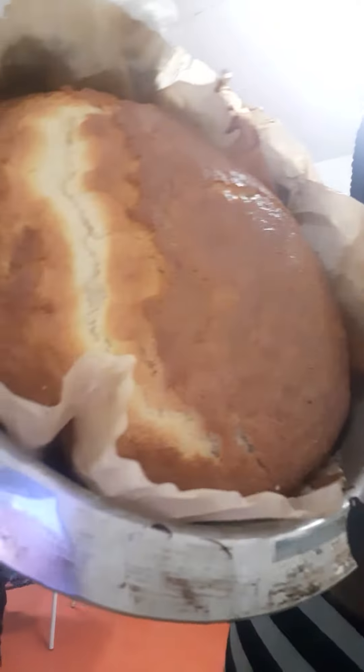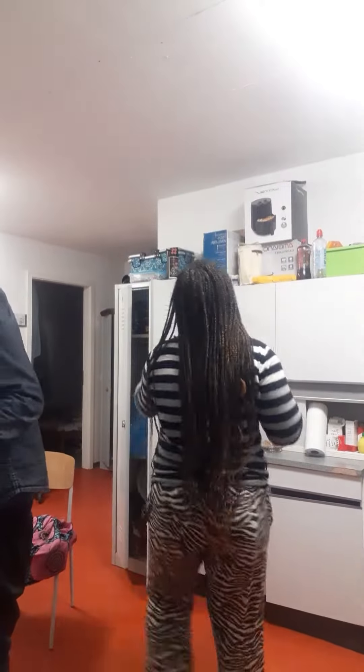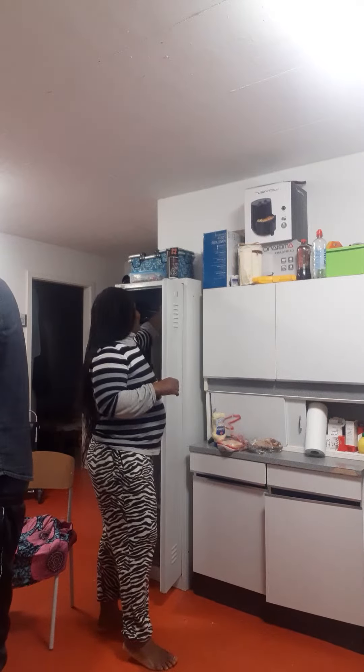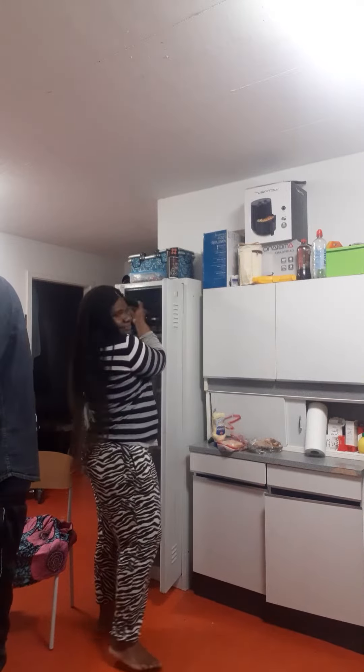I was doing this cake today in the video in a YouTube live, so I think I'm going to continue to post this later. Let me get the plate to turn it — I'm just going to get a dry plate.